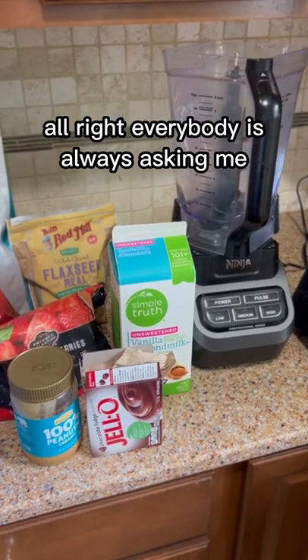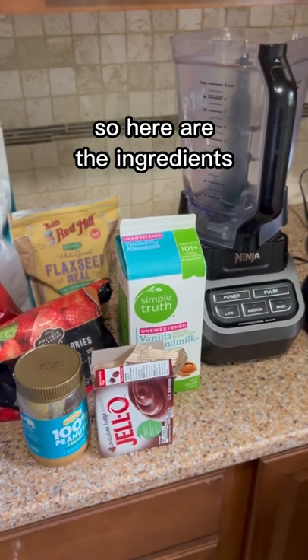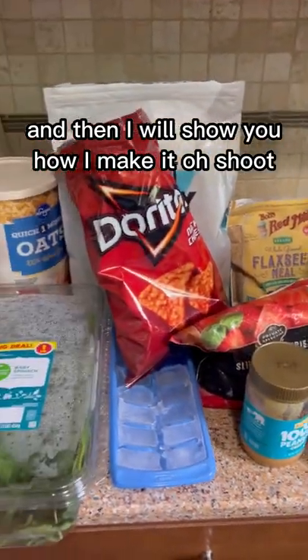Everybody is always asking me what is in my Healthy Velo Smoothie. So here are the ingredients, and I will show you how I make it.